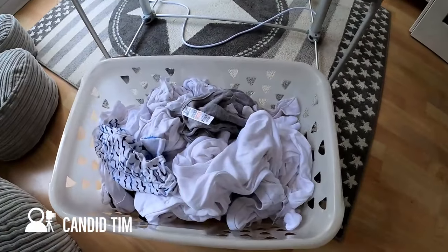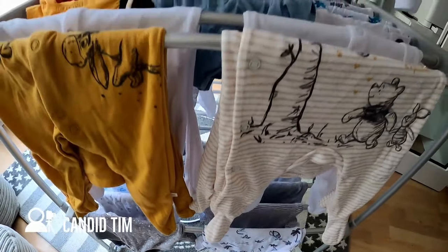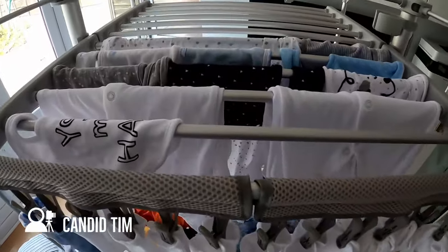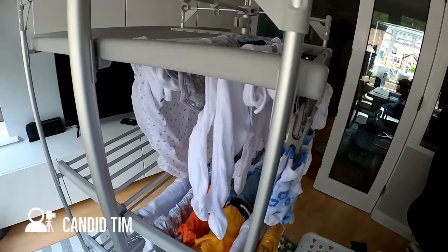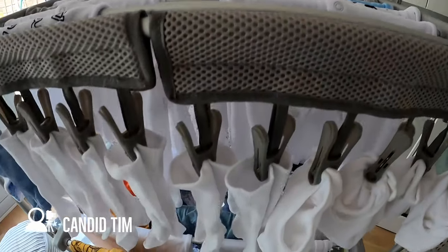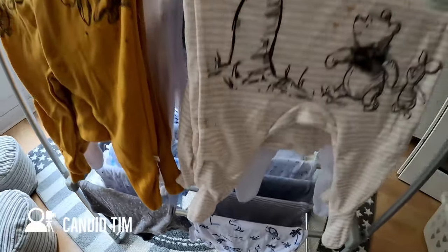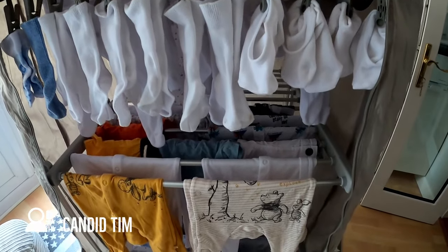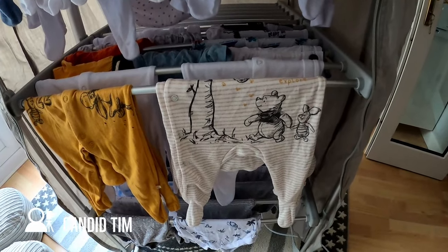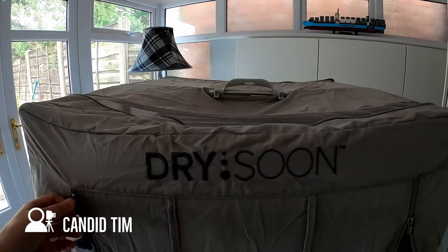Let's give the airer a test. Here I have my basket of washing - a fairly full basket - and everything is hung up, only taking up about half the space on the airer. That drying space is pretty impressive. As I pan around you can see the washing is laid out on only one half of the airer. It would probably be better to use all the available space, spread the washing out, to maximize drying efficiency. All my clothes are hung - all I need to do now is zip up the curtain to make sure all of that heat stays within the cover, which makes for a more efficient dry time.